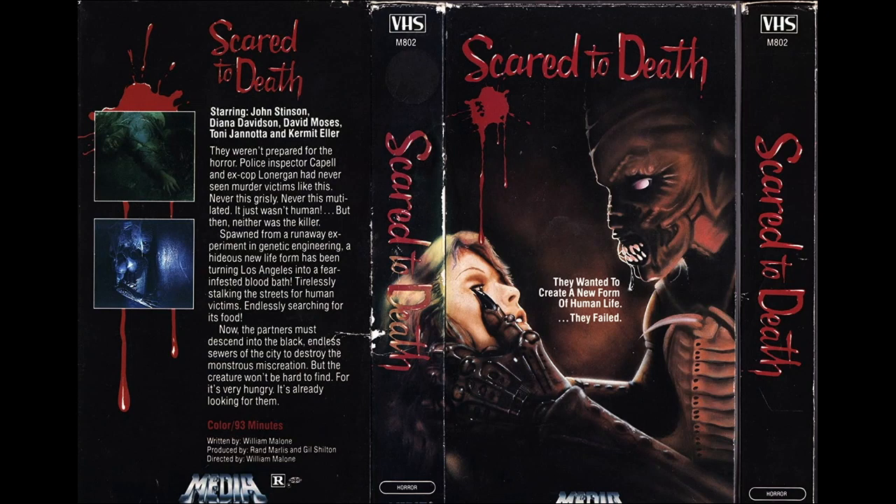Welcome to Sci-Fi Frontier. I'm Dominic, and in this video I'm going to be talking about the movie Scared to Death.